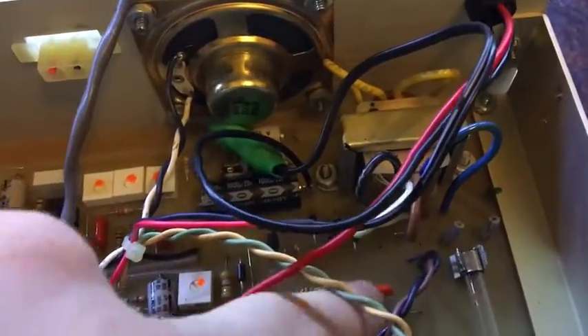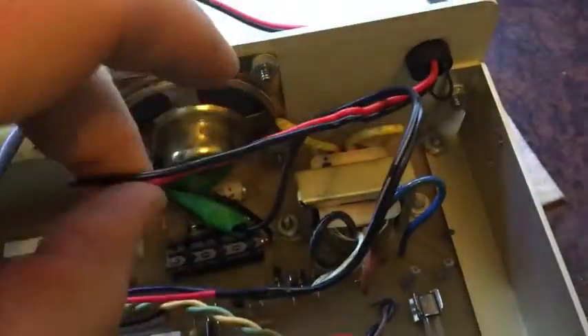This one's already been modified by someone long before I got it. The original internal AC converter has been disabled, the wire's been clipped off, and it's got a 12 volt supply only.